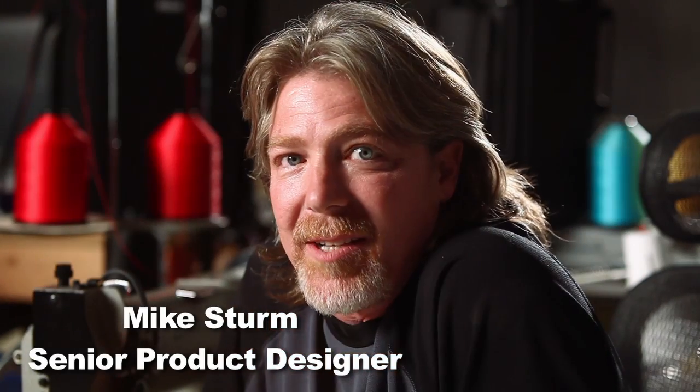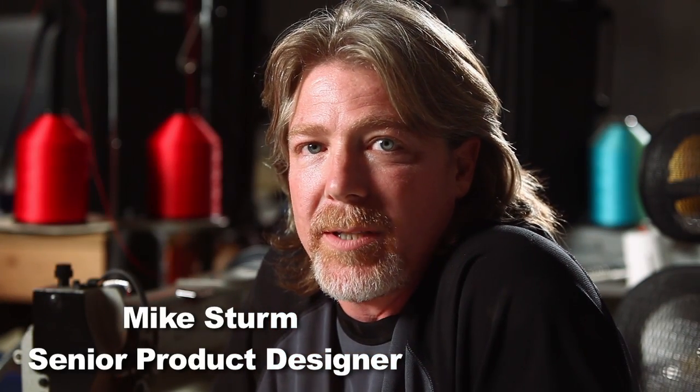I'm Mike Sturm. I'm a designer here at Think Tank Photo. We design bags for professional photographers and videographers.